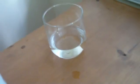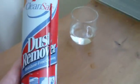Today I shall be turning water into ice. Instantly. Using this dust remover. Amazing.